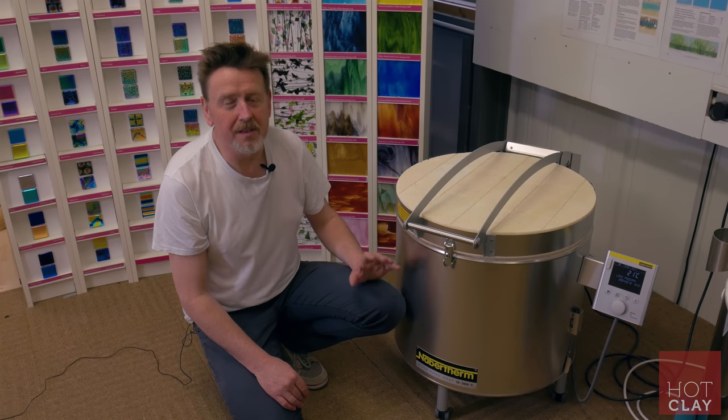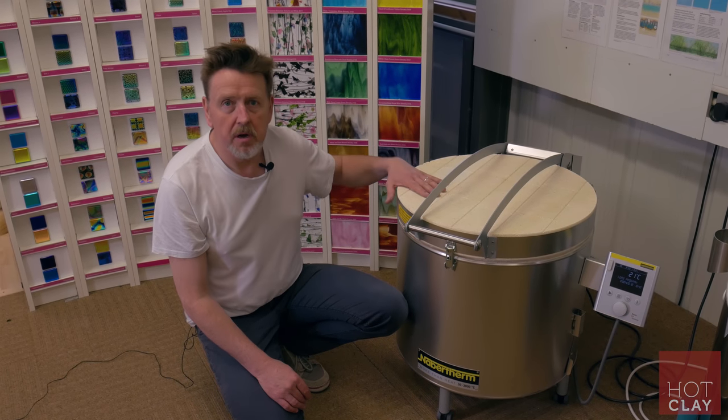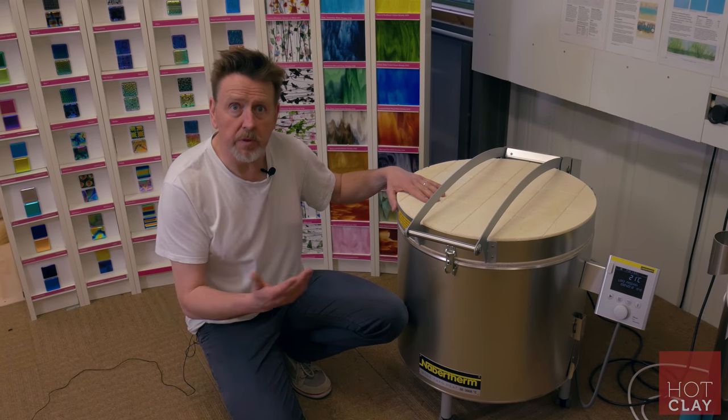Hi, I'm Simon from Hotclay and today I want to tell you a little bit about Navitherm kilns. Navitherm are a large German manufacturer — they make everything from small kilns like this through to huge great big furnaces, so they know what they're doing.